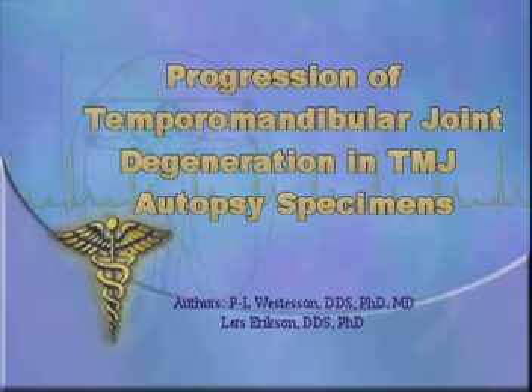The following video compares a healthy temporomandibular joint and the usual progressive stages of degeneration in an unhealthy joint. This video is made possible utilizing TMJ autopsy specimens and therefore contains graphic images.